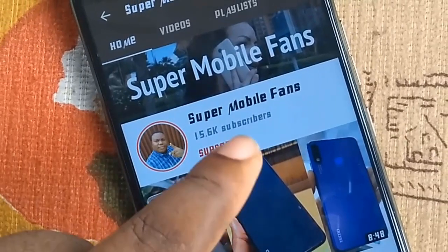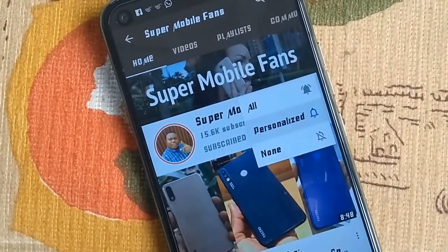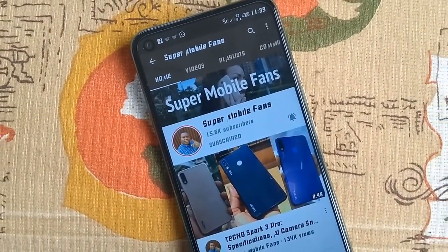Thanks so much for watching. Kindly subscribe and turn on post notifications to be the first to see my next video. Talk to you soon. Remain humble. Stay safe. Bye.